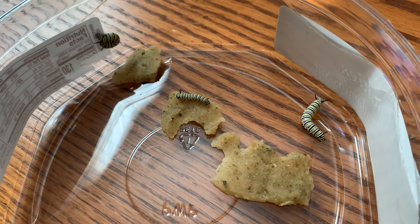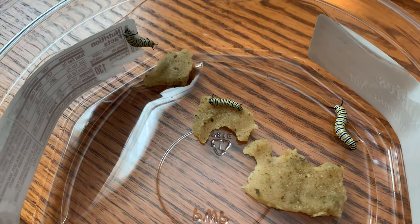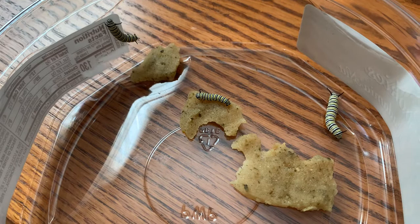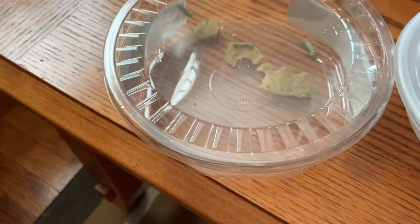It's different for every area — there is a chart, and I will try to find it and put a link to it with this video. You find your latitude and it gives you the peak migration time, and that's when you want to be releasing the last of your butterflies. So you have to kind of aim for that.